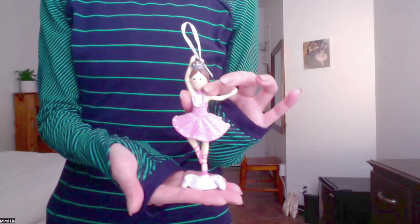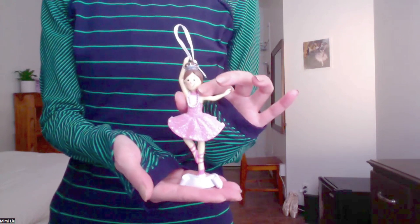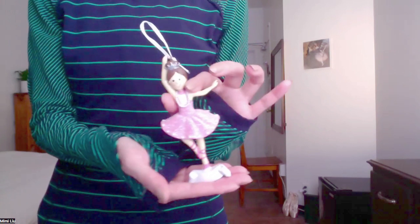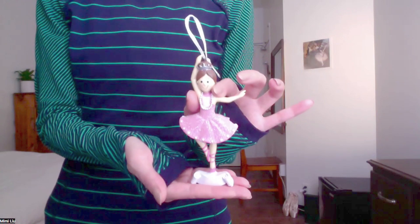Hi everybody, welcome to this episode of Plie for the People. Today I'll be giving an intermediate online ballet class. I hope everyone is enjoying your holiday season and happy December 2022. For our bonus clip today, we opened up our episode with a beautiful ballerina ornament, a gift from a friend and fan of our channel from the Brian Park holiday market. She's got a beautiful tiara and sparkling tutu.